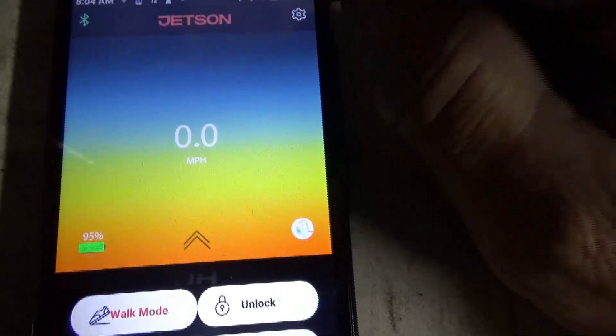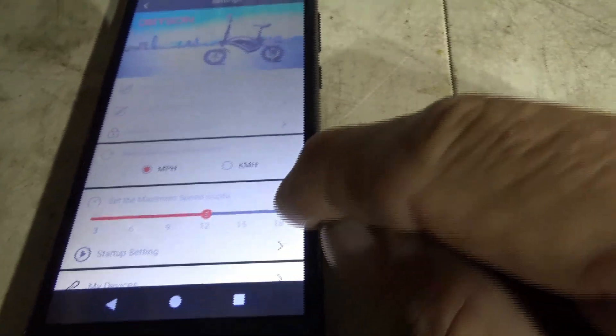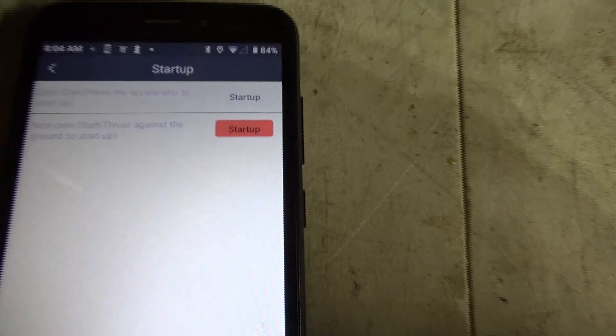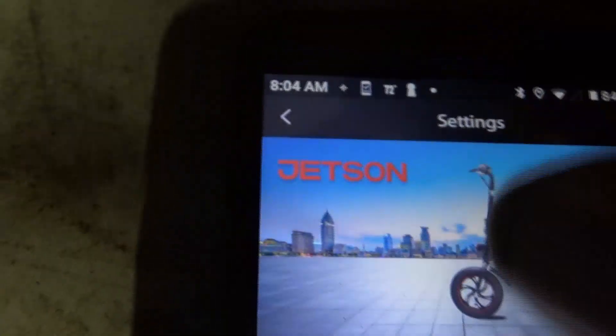So I want to take it off pedal assist, right? If I go in here it's telling me — now I want to go back to throttle only. Throttle only is the top one. Now it's set for throttle only.